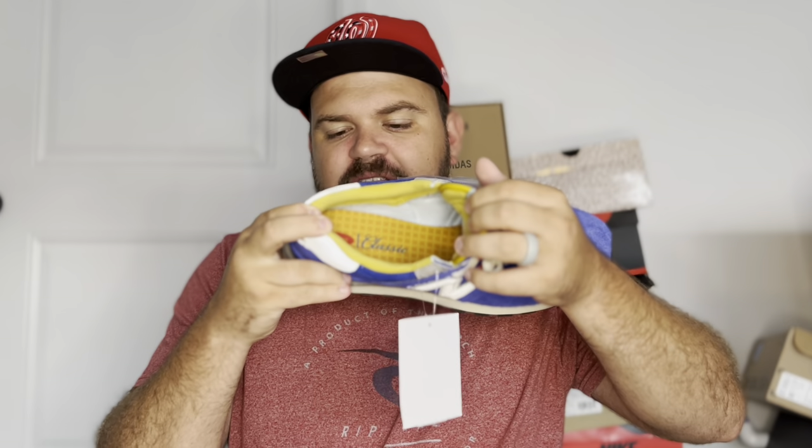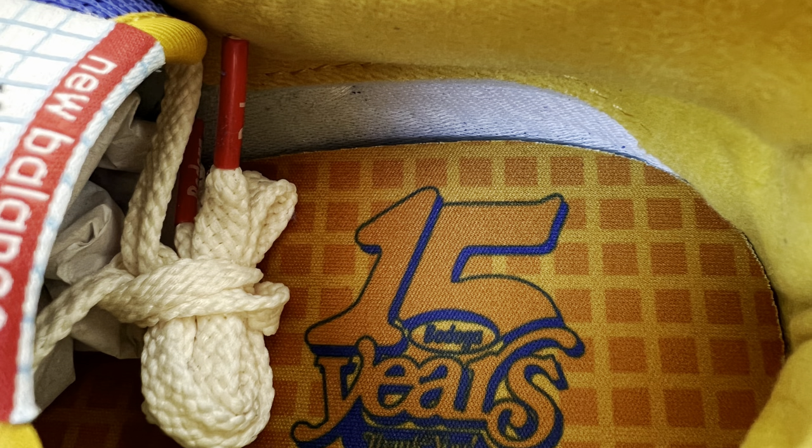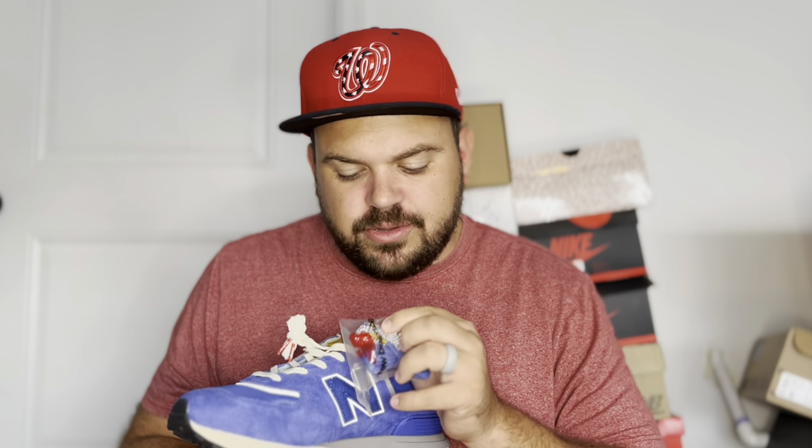The interior of the shoe is pretty dope — it looks like a waffle pattern with Bodega branding that says 'Classic,' giving the insole a little pop of color when you put your foot in. The shoe comes with cream stock laces featuring aglets that say 'Bodega' in red. You also get two extra sets of laces: a gray pair with blue Bodega aglets, and a blue pair with yellow Bodega aglets.